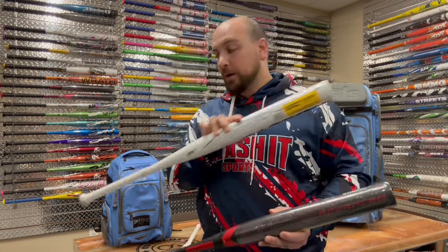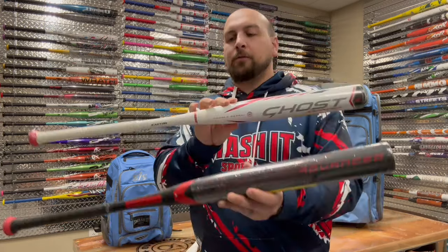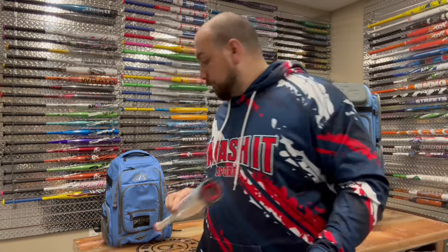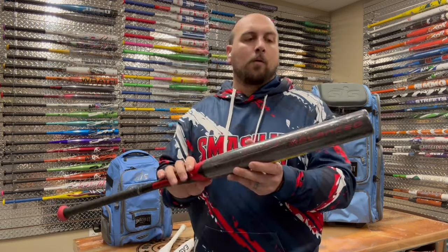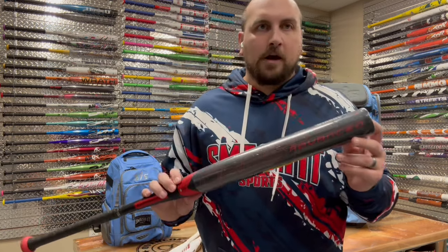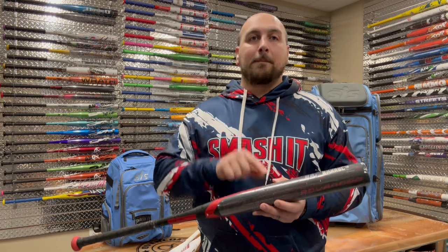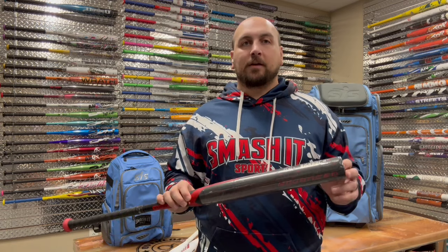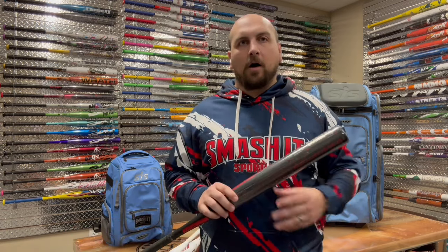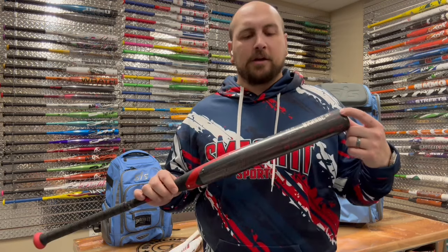The 2024 model is the same price as the Unlimited, which is a one-piece — we'll get into that in a bit. Both the 2022, 2023, and 2024 are two-piece composite bats. Now the 2024 is brand new technology — it's going to be different than everything else on the table. This has a new Sonic Comp Max composite and their third generation of double barrel technology. All the other bats I've talked about so far have had the second generation of double barrel technology — this is now the third iteration of that.